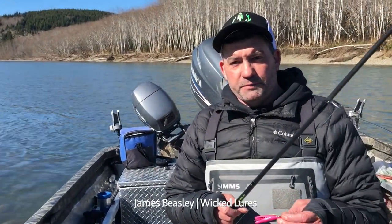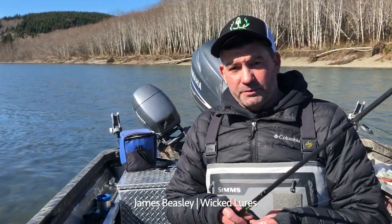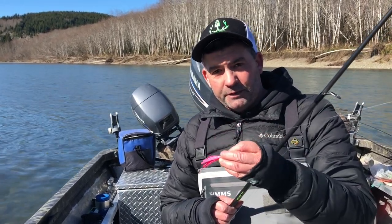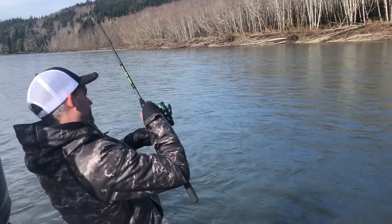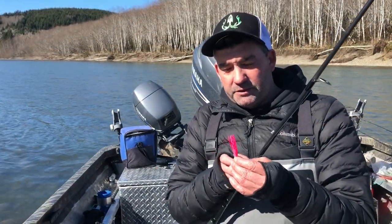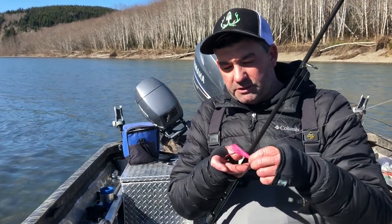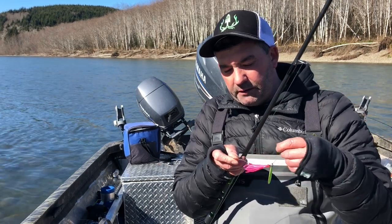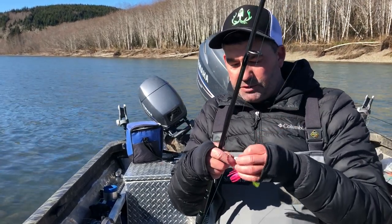I've been doing this for about 20 years before I brought this side-drifting spinner to the public. Basically what this is, it's a spinner that's not on wire — you side-drift, cast — and everything's custom designed from the hoochie to the blades, of course with Gamakatsu hooks. This actually holds bait, so you can pull this little loop up to put a piece of prawn and egg in there. These are pretty special lures.